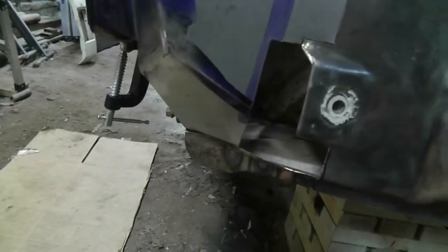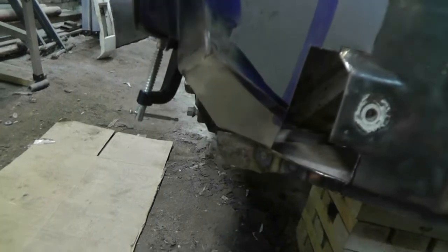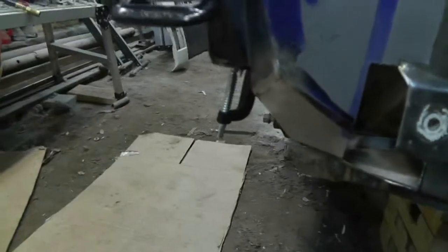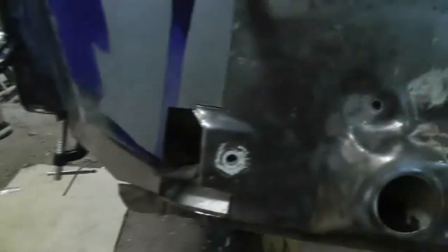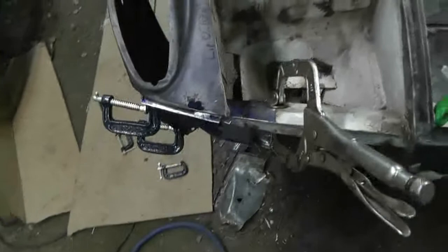I might as well do that before I weld in this bottom piece and go from there. There's a fair bit of stripping work in here but I don't think it's too bad — I've done a lot of it, I just haven't done the back sides of some of this stuff. Okay, let's just do it and get some welding done here.